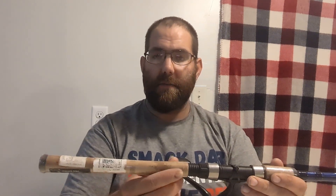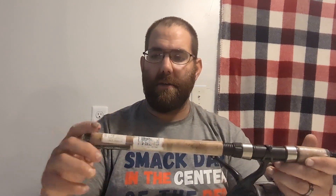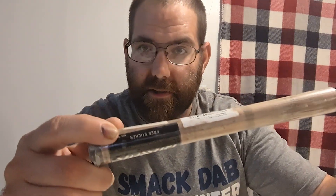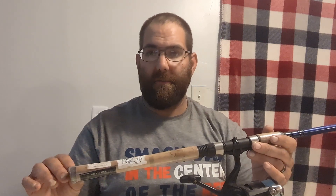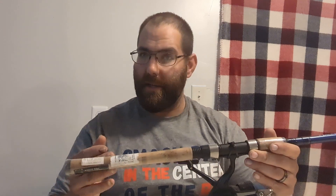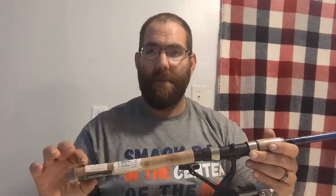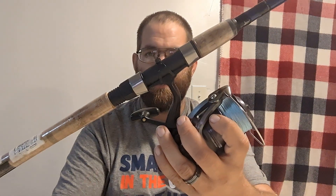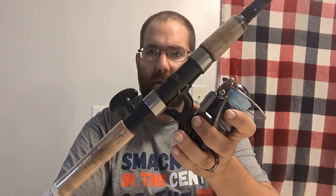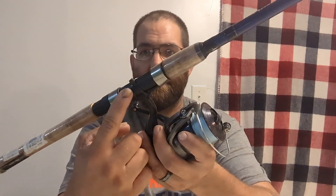It is a cork handle and I always leave the cellophane on so it still has the barcode and the Daiwa sticker — it even says 'free sticker' right on it. I leave the cellophane on cork handles because I don't like when cork gets all stained up and turns black. It still has the original zip tie from when Daiwa put it together to ship to the store.